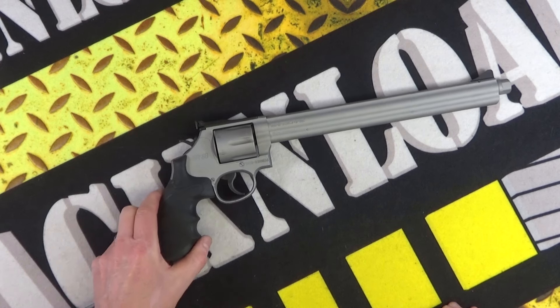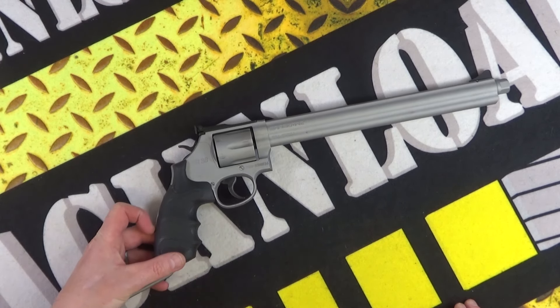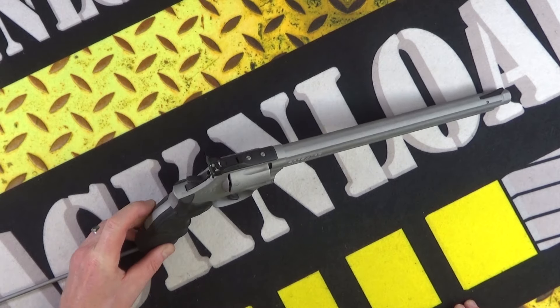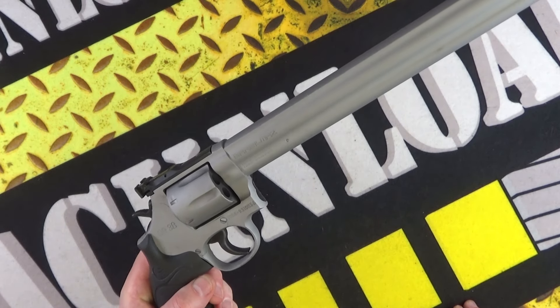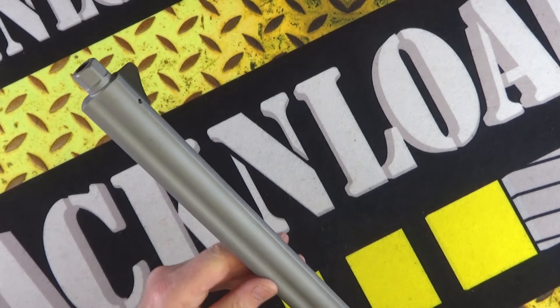But not at present. Just a bit of a show and tell video, just to whet your appetites if you are into your long barrel revolvers. But that looks pretty cool — it is heavy though, it is very barrel heavy.